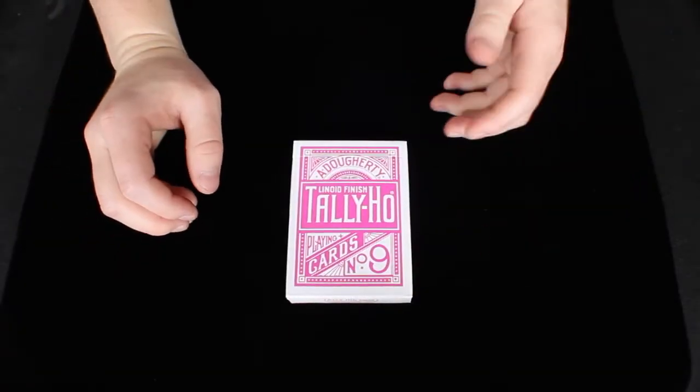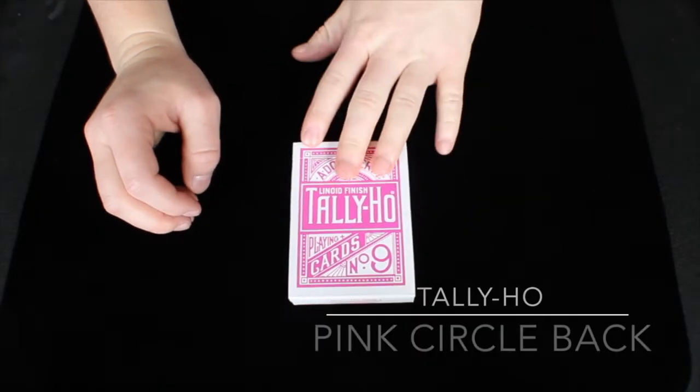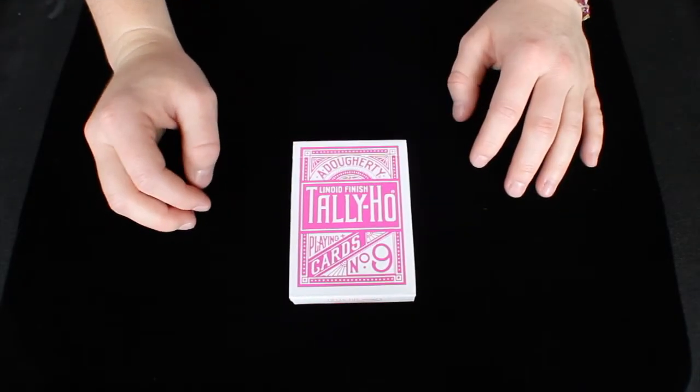Hey guys, it's Savannah here, back again with another deck review. This deck right here is the Tally Ho Pink Circleback, so let's get right on into the review.